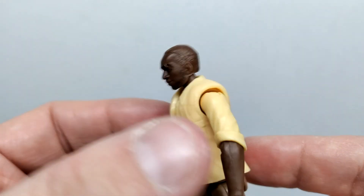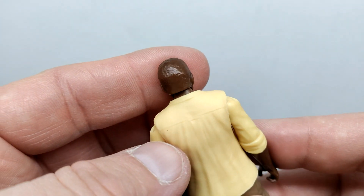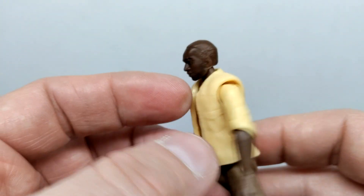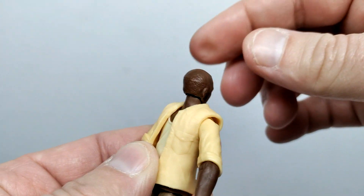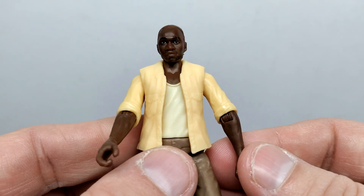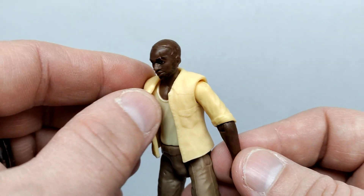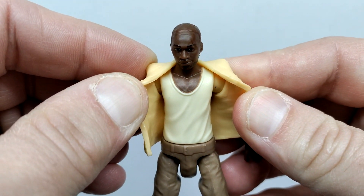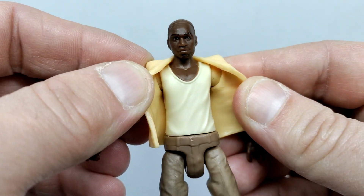Turning him around, the sculpting looks really nice everywhere with some very fine detail. The ears are sculpted out, and we do have articulation in the neck which can completely swivel around — basically left and right rather than up and down. Moving down into his outfit, you can see nice wrinkles within his jacket. You can pull that open to get a better look at his shirt, and you can make out Barry's pecs along with nice wrinkling in the shirt itself.